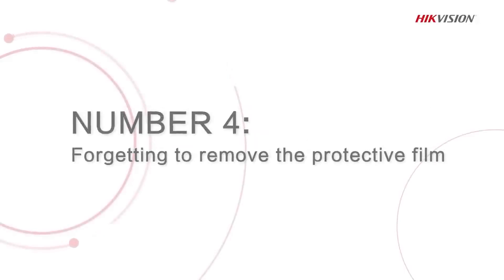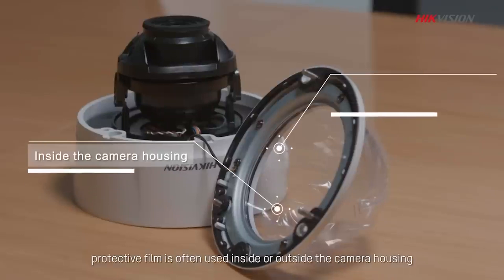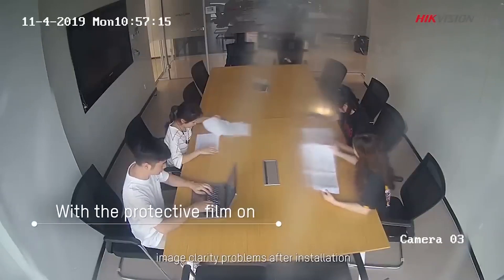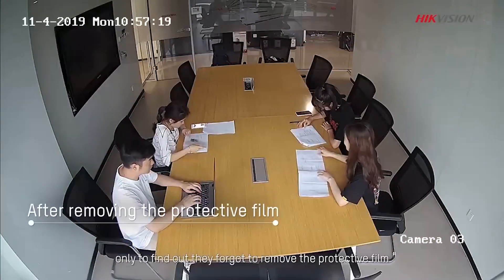Number 4: Forgetting to remove the protective film from the camera. To protect the camera from damage, protective film is often used inside or outside of the camera housing. We have met innumerable cases where customers have complained about image clarity problems after installation, only to find out they forgot to remove the protective film.